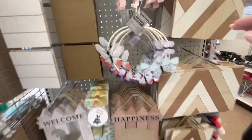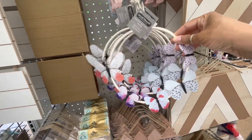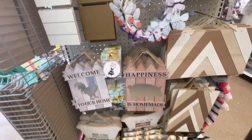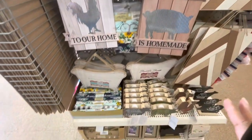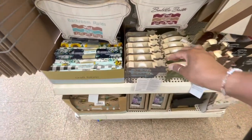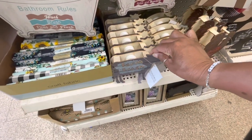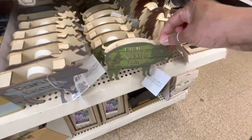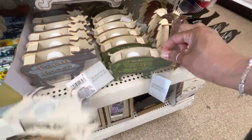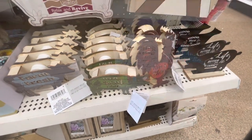On this end cap, I've never seen this hanging butterfly before. Let's see what else they have on this end cap. I think we've seen all of these items here. The little cows, Farm Fresh, they light up. Those are cute. They also have the pig, Farm Sweet Farm, and the chicken here says Rise and Shine.